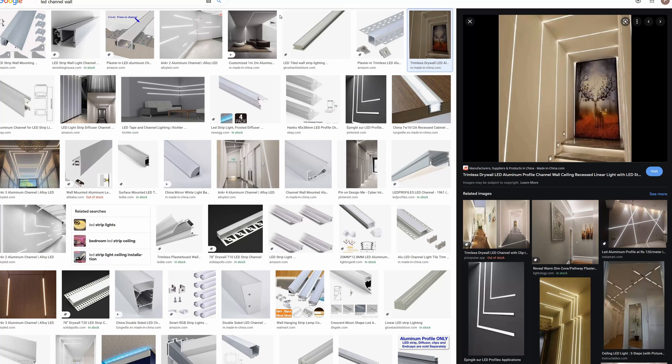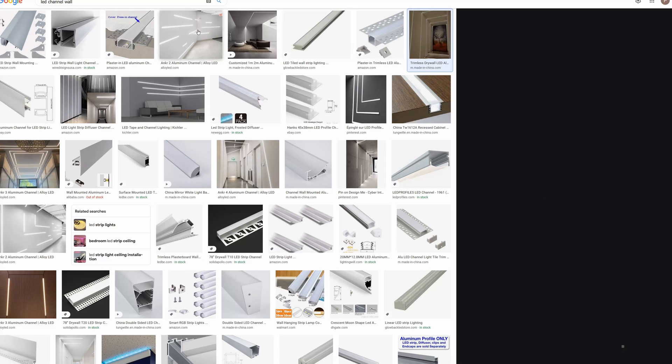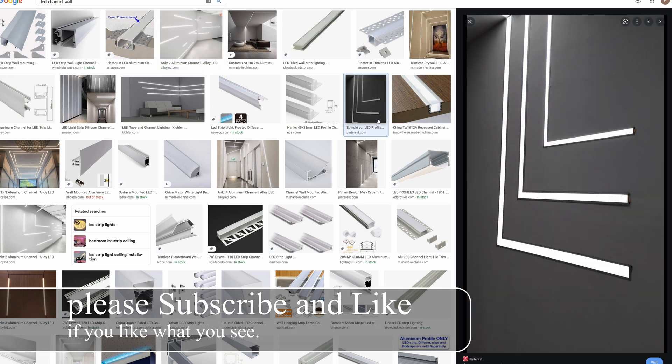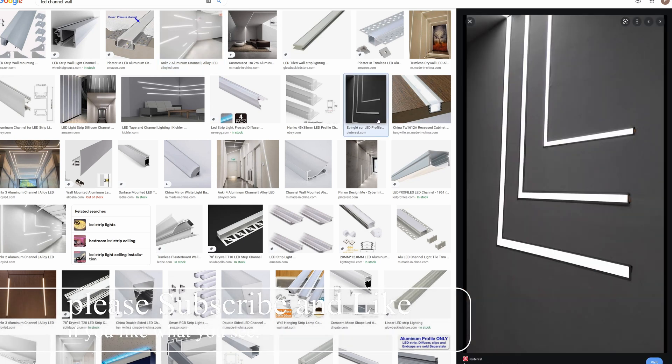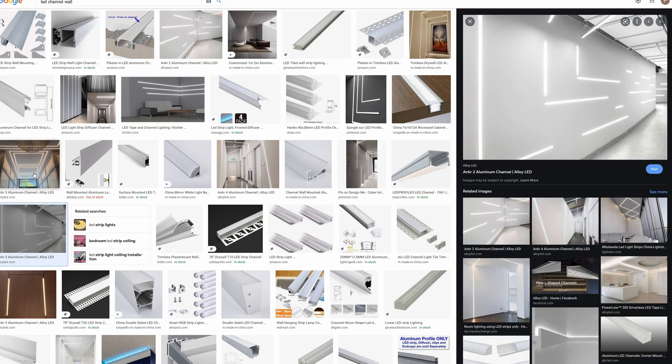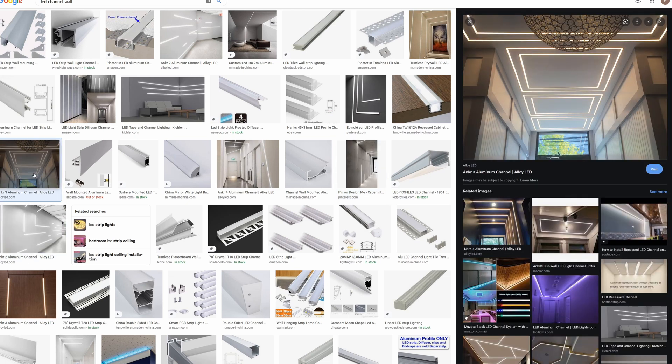Today I'm going to show you how to do this cool fancy LED channel that looks like it's built within the wall. It is flush up and super smooth. I've been looking at them for the longest time and I've always wanted one for my house. Unfortunately in this pandemic condition I'm not going to get a house anytime soon, but my friend was able to get a house and this is what we're going to work on — his house.